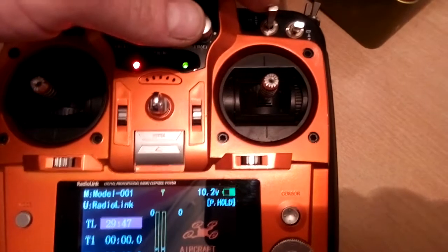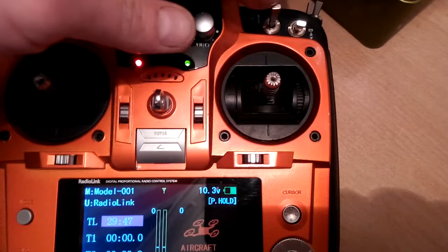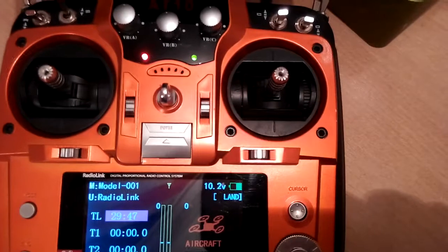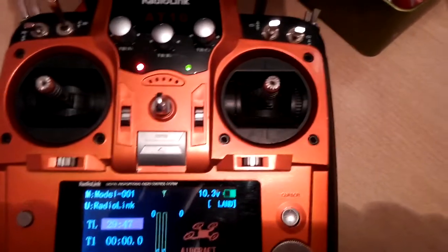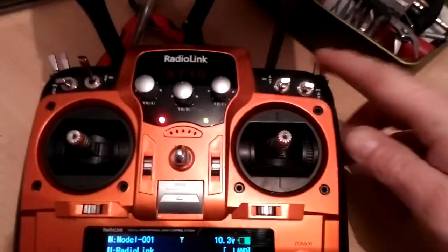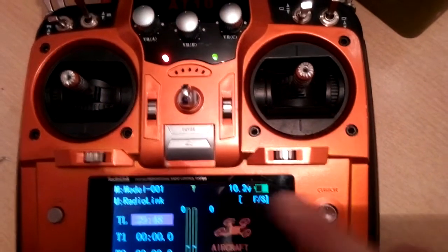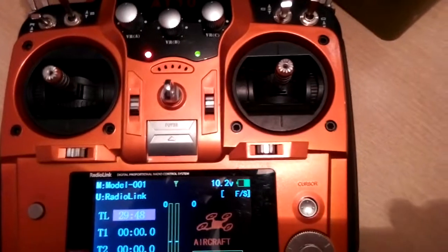If I'm bringing it back home and hovering, throw both switches down and the hex will land itself. For emergencies, or if I can't see where it is — I've done a video where I got lost in fog with my hex — flip this switch up and that switch down for failsafe, which is return to launch, and the hex will come back to you.